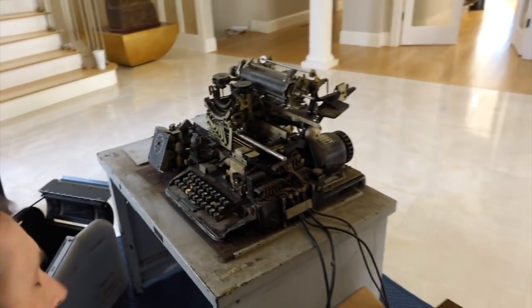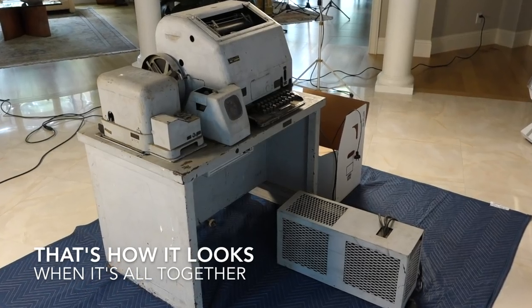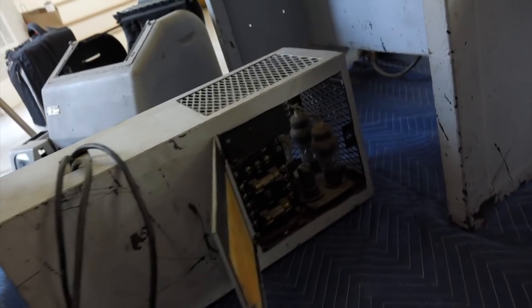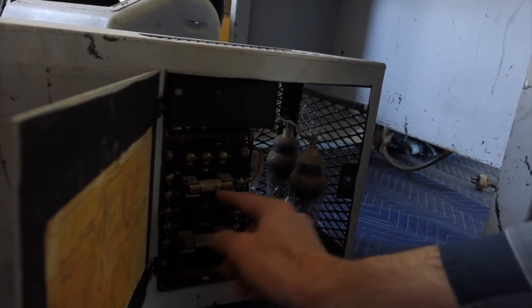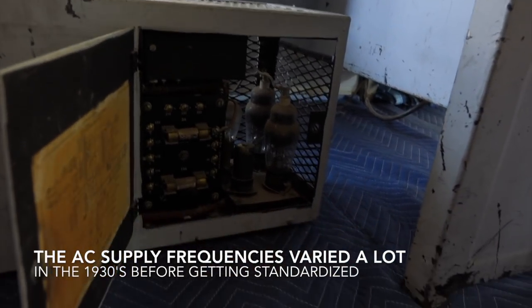We have a brand new Teletype that showed up, and it comes with a huge power supply. We're wondering what the supply does — it has a whole bunch of plugs, and some good fuses. One interesting thing is you can adjust it from 25 to 60 hertz by moving a wire, and from 95 to 250 volts by moving another wire. So it's a universal power supply.